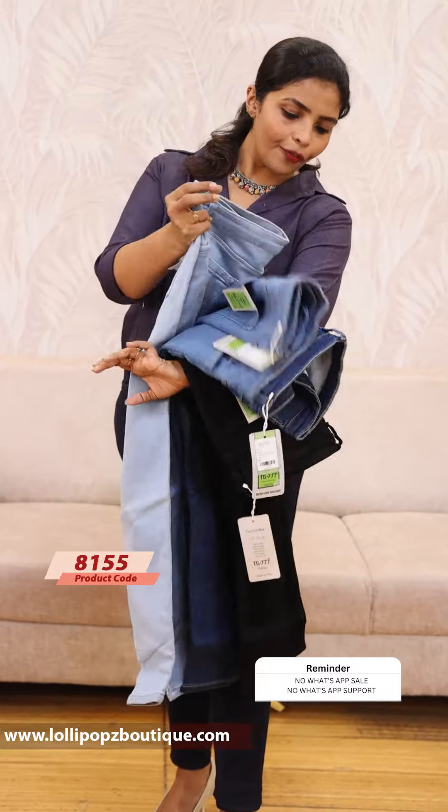In total there are 5 shades. The price is $9.49, and the product will be dispatched within 7 working days. This is the website. Thank you.